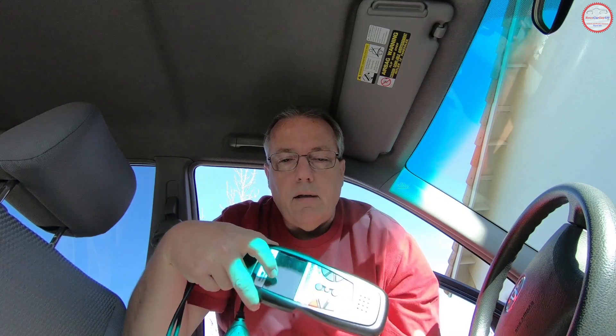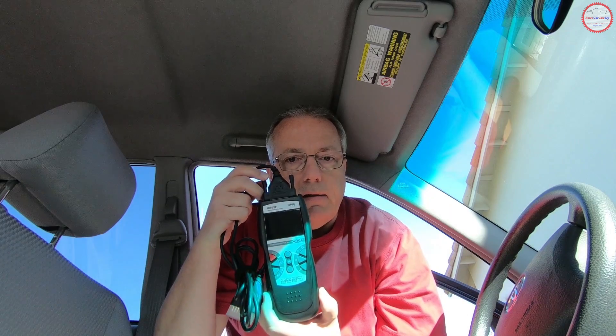Welcome back to the RetroCarGuy530 YouTube channel. In today's video, we're going to discuss how you can use an OBD2 code scanner, like this Innova 3160E, to check the readiness of your vehicle for a smog check.